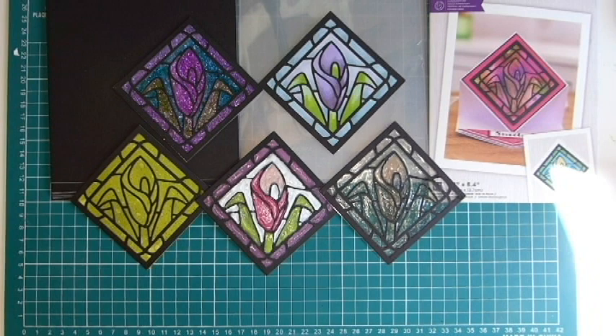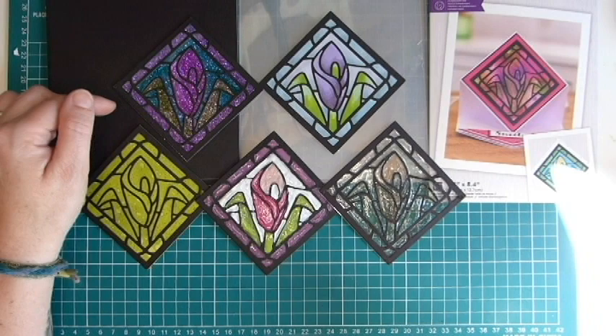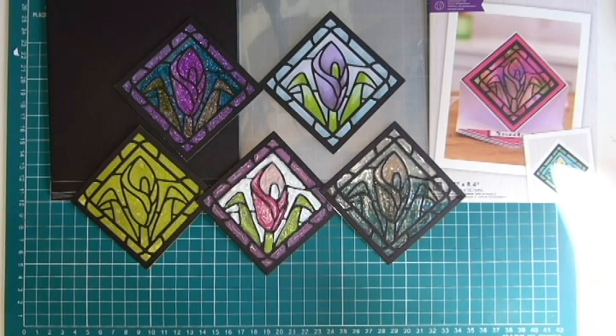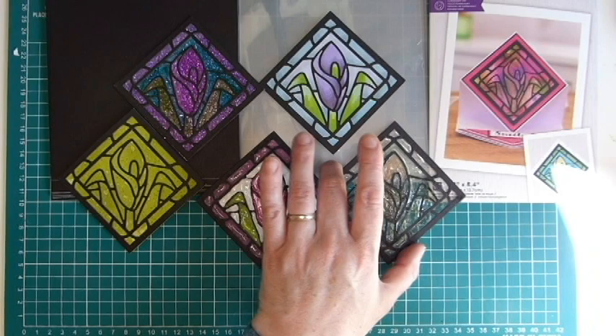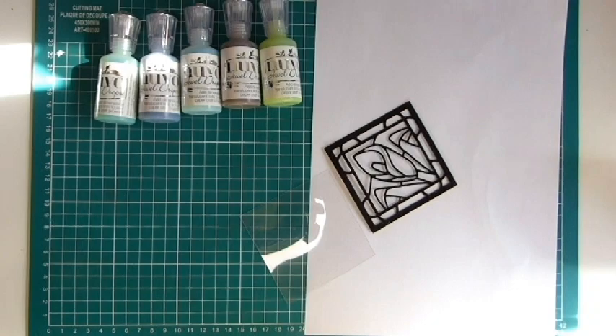Today in this video I'm going to be using the single Lily die so you can see all the different techniques on the same die and see how they all come out. These are the five techniques: alcohol ink markers on acetate with glitter cardstock, alcohol inks on white cardstock, a distress ink background, and two different kinds of Nuvo drops — one made with an enamel look and one made with a glass look. Let's get started.